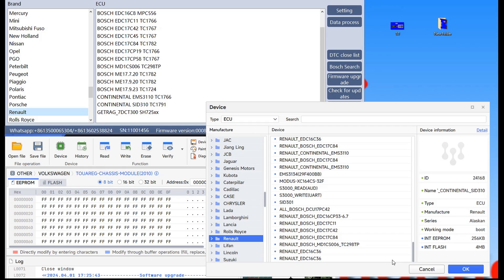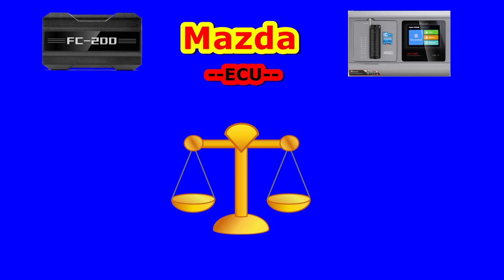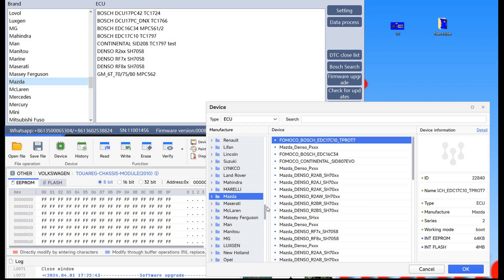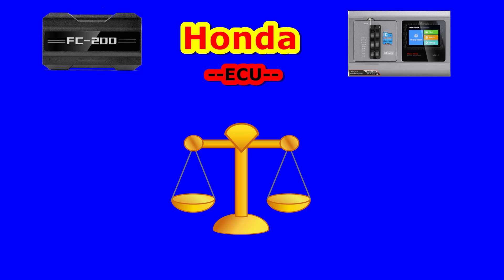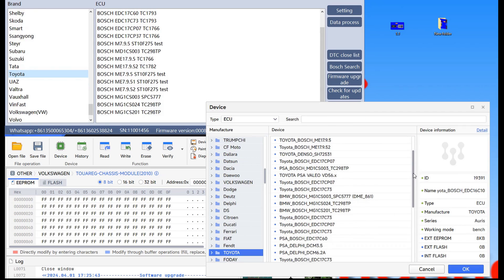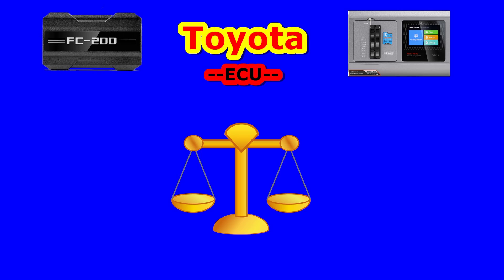Let's move also to Asian cars. First I will take Mazda — you notice FC200 will have also similar coverage to VVDI. I put a funny picture because in my opinion there is no difference. We go to the next one — Honda. Also the list is similar and we don't have differences between this brand till now. From here we jump to Toyota and also on Toyota I couldn't find differences — both programmers have similar ECU coverage.